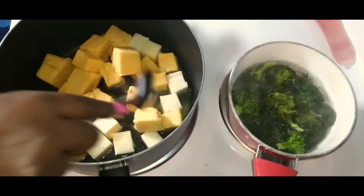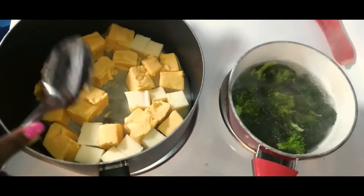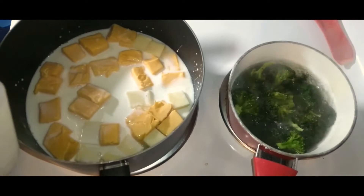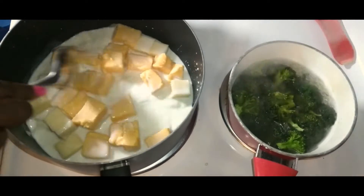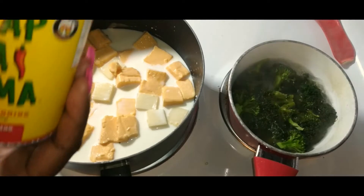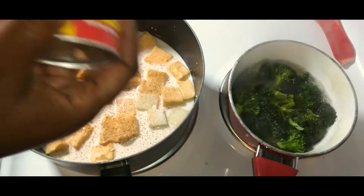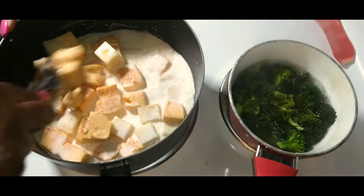While the broccoli is boiling, I added about half a block of Velveeta cheese and half a block of mozzarella cheese to the pot, and let it melt with some milk. I added a little Slap Ya Mama and black pepper for added flavor. Once the cheese reached my desired consistency, I added the penne noodles, chicken, sausage, and broccoli, and gave it a really good stir.